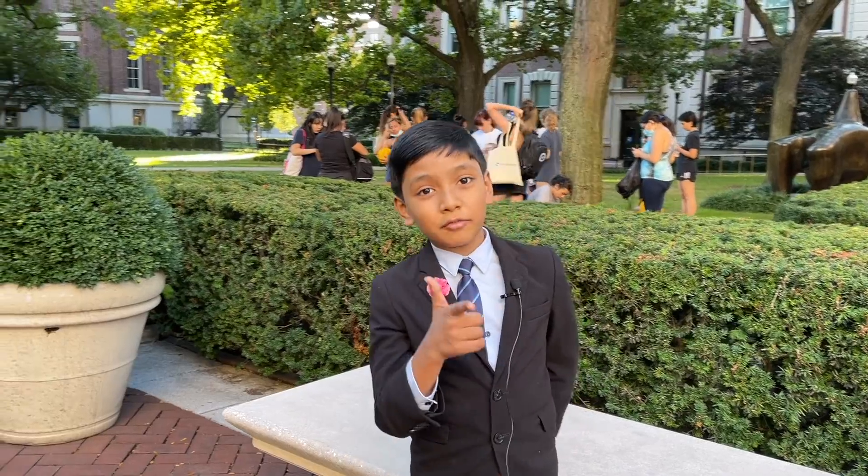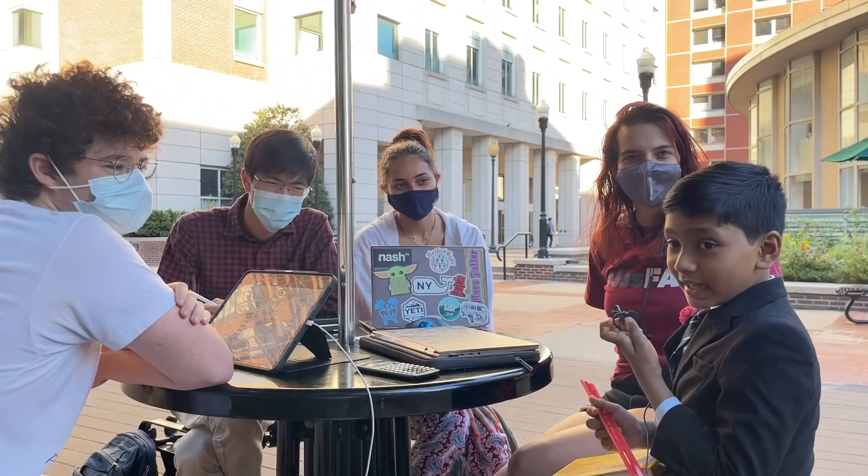Hey everyone, I'm here at Columbia University to interview some students. Today we will be looking at measurement of sig figs. I've got four students from an Ivy League right here.